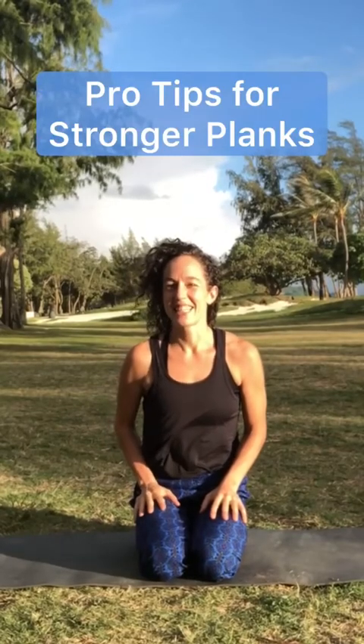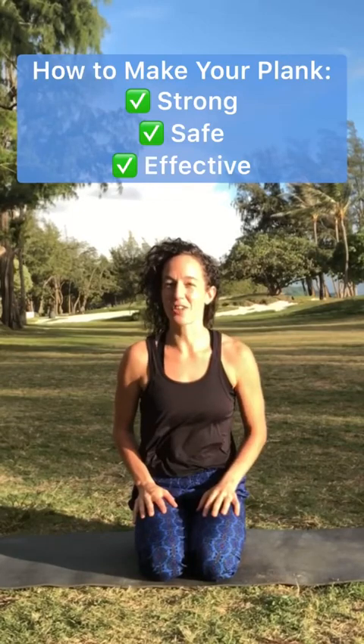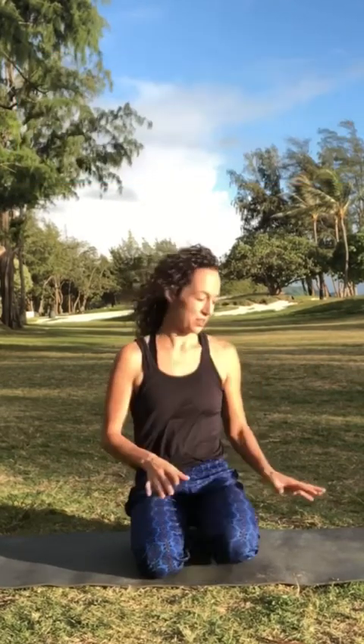Aloha, good morning. Today I want to address some of the most common faults in plank pose and how to correct them so you can create a stronger, safer, more effective plank. So check it out.